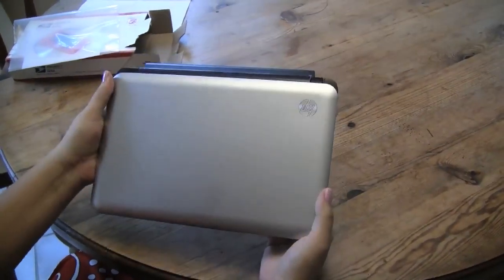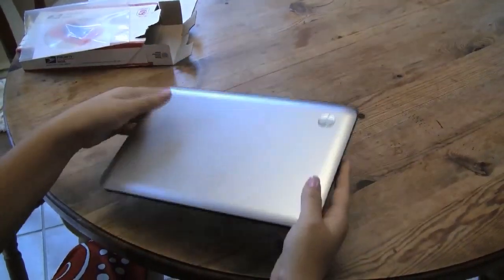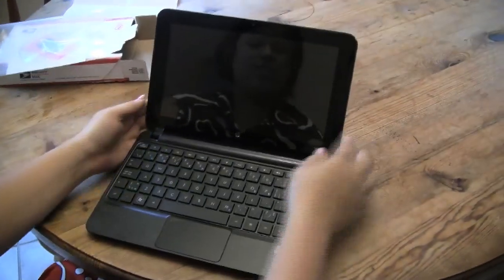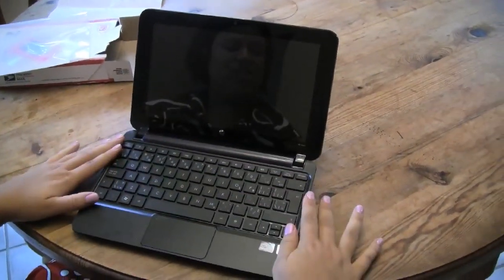Nicole Scott here for Netbook News, and here we have the HP Mini 210 HD, so it does have a high definition screen. If we just take a quick look at the unit, it's got the glossy display and the chiclet keyboard.